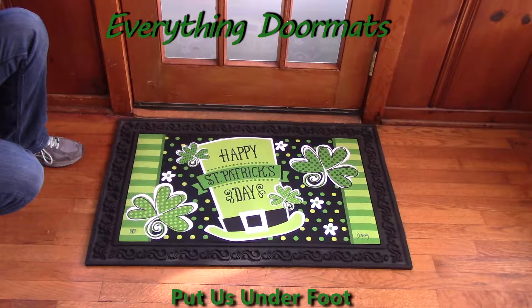Hi, this is Nicole from Everything Doormats, here to show you more seasonal mats. Today I'm featuring our Matmates insert doormats. This one is St. Pat's Shamrocks.